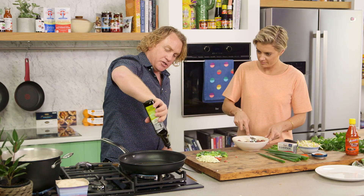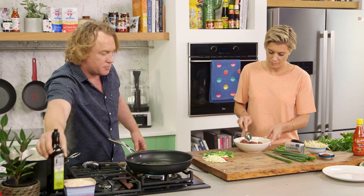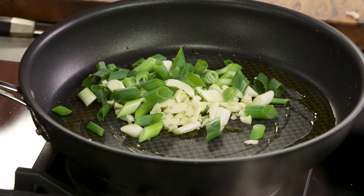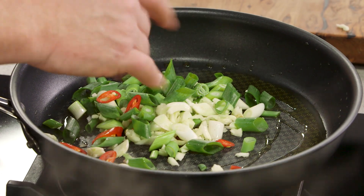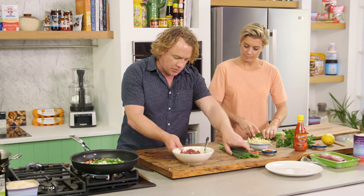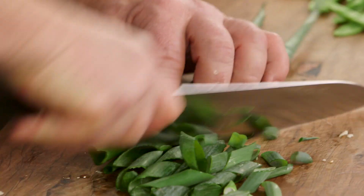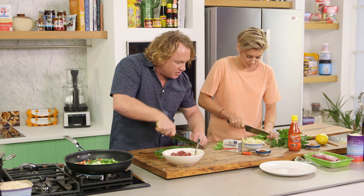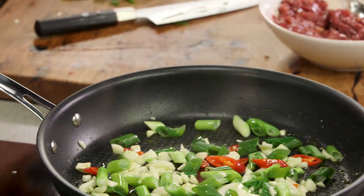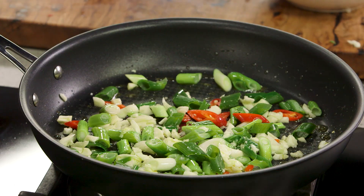I'm going to grab some extra virgin olive oil and turn this pan up nice and hot - a nice big splash of oil in here. The pan is warm but not overly hot, so when I throw the garlic, spring onion, and chili in there, it's not going to go crazy. There we go - just a nice little sizzle. I've got some coriander and some parsley - rip through that and slice it nice and thin. I'm going to slice the spring onion on an angle so it holds up and stays nice and green and crunchy. I'll stir the aromatics around for about a minute until they soften, add a little salt and pepper, and give the noodles a stir too.